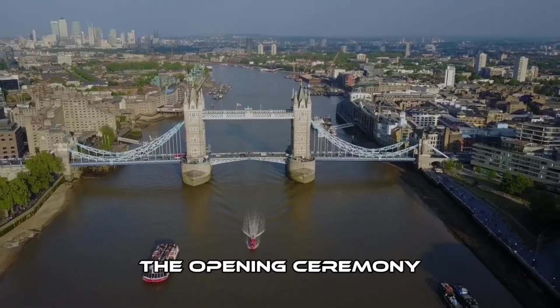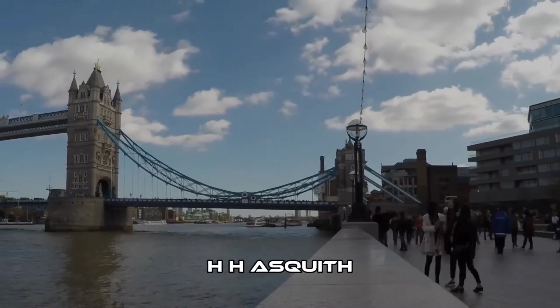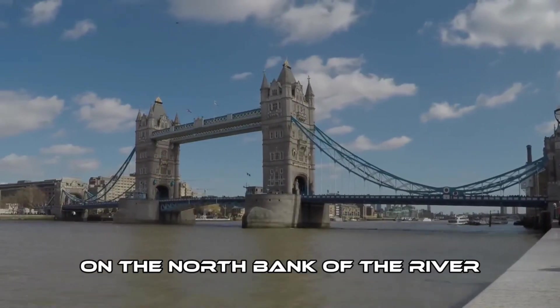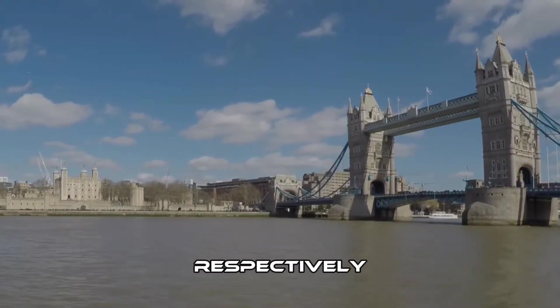The opening ceremony was attended by the Lord Chamberlain, the Lord Carrington, and the Home Secretary, H.H. Asquith. The bridge connected Iron Gate on the north bank of the river with Horsely Down Lane on the south, now known as Tower Bridge Approach and Tower Bridge Road, respectively.